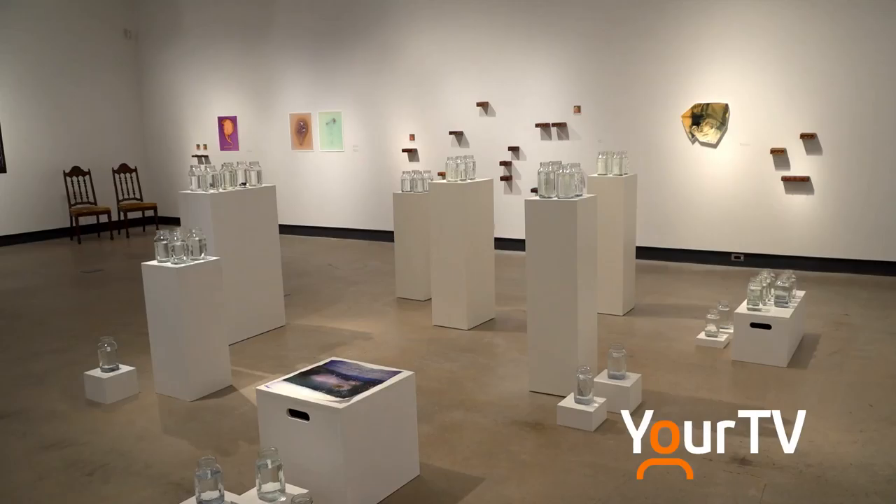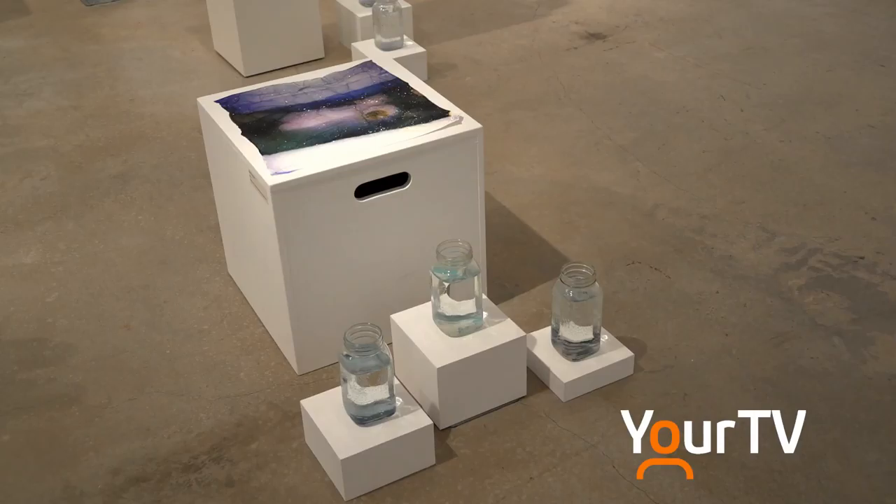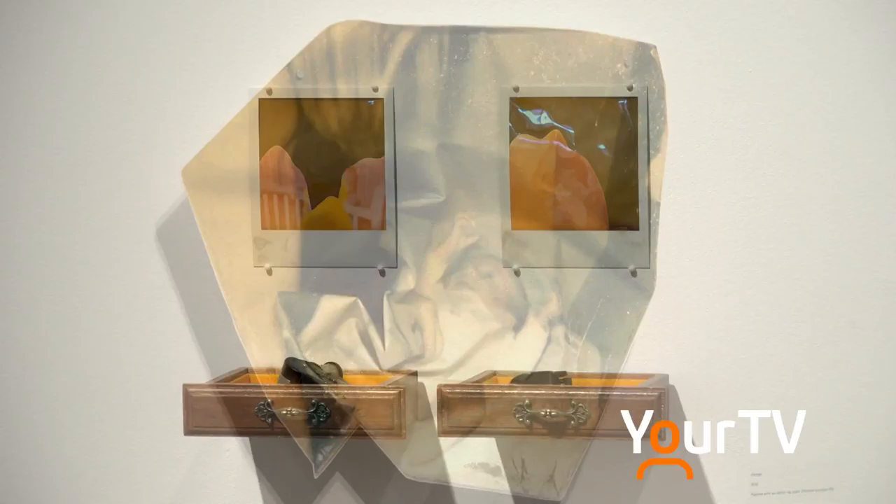Visitors to the gallery will see 40 mason jars filled with water that make up just a part of the exhibition. When you get closer to the jars and look inside them, there's an image at the bottom of each jar. That technique was created with a polaroid emulsion lift technique. The show features different types of experimental photography — polaroid emulsion lifts and also lumen prints.